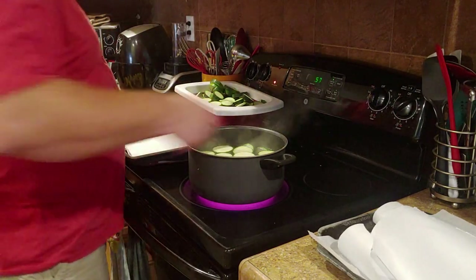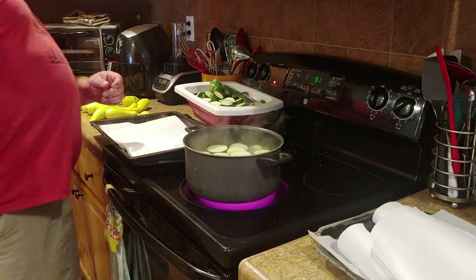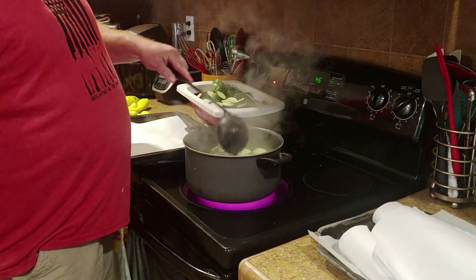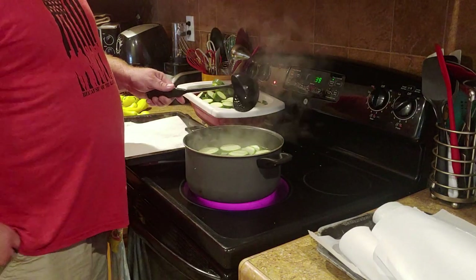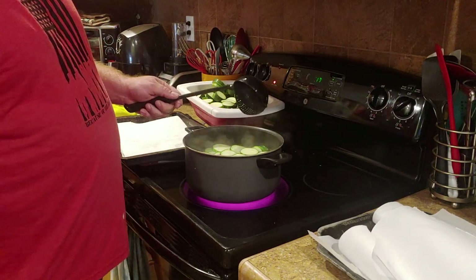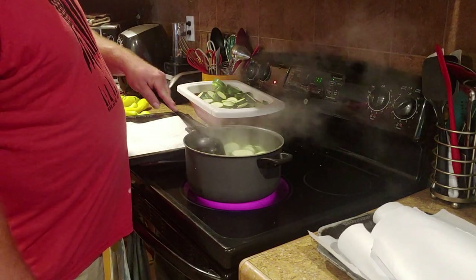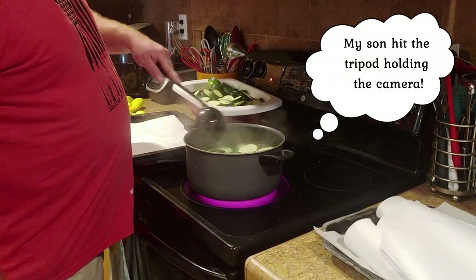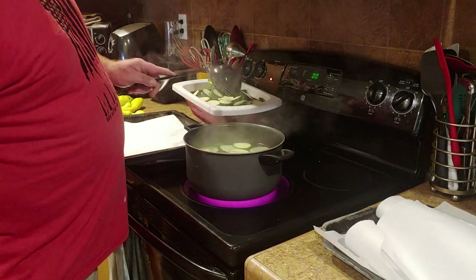I start the timer and let the zucchini boil. I've got a scooper with a drain on the side and I use it to drain the water off before I put them on the paper towel so I can dab them. My little man is coming in here to help — say hi! I stir them around while it's going.